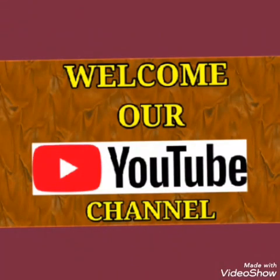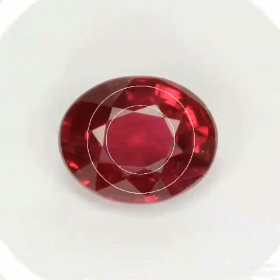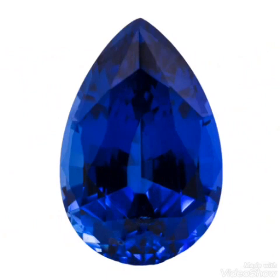Hi friends, you are watching Gemstone Deal channel. Today I have a new, very important video for you, where I will explain how we can judge and test at home gemstones like ruby, sapphire, and corundum. I will show you how to check 100% confirmation whether a stone is real or fake — this is something I have personally tested and experienced.